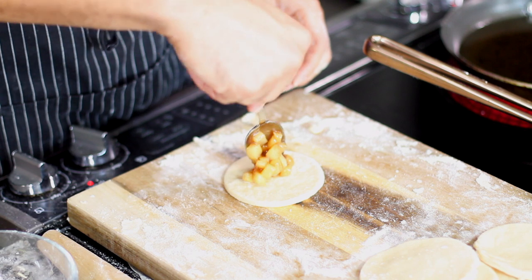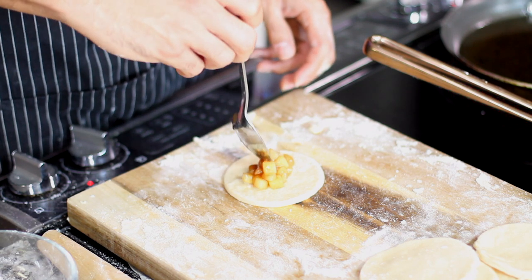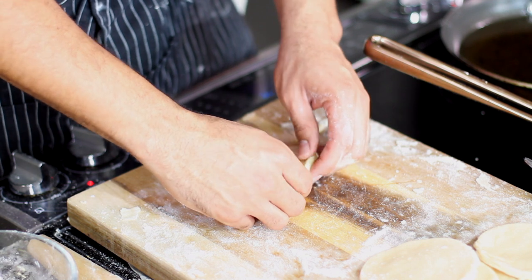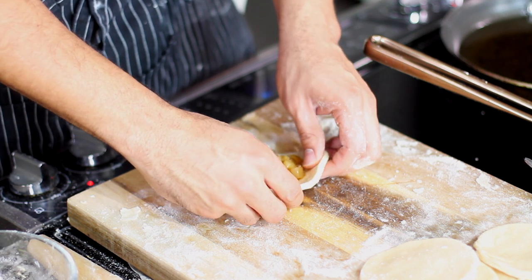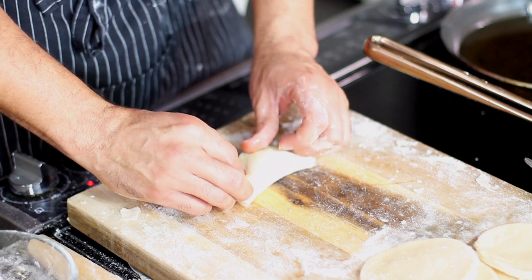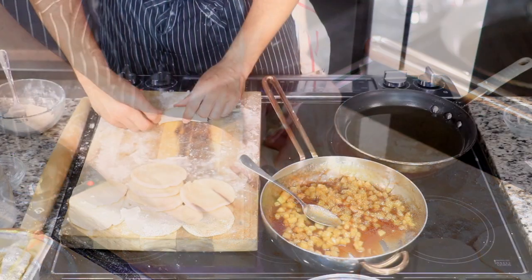Then I like to do this little pull-and-tuck thing — I imagine this is what they do when they're doing a tummy tuck, but it's kind of like a pull and tuck over. The dough should be pliable enough for you to do that.